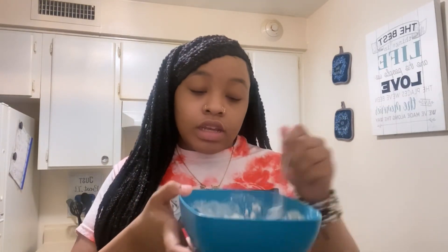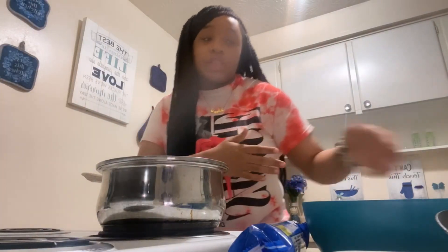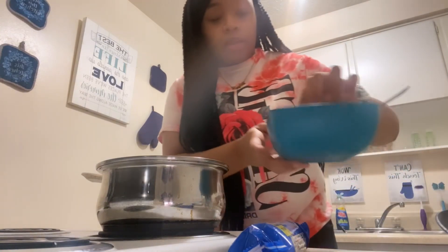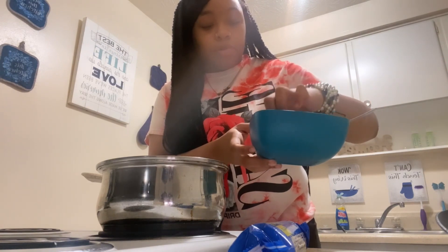Now we're just gonna wait for the grease to get hot. Now that the grease is hot, we're gonna dip our cookies into the pancake mix. I'm dipping them in here — I hate getting my hands dirty with the cookie.